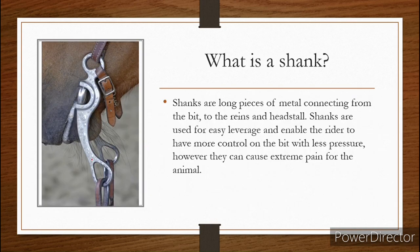Shanks. This is a much better example of a shank. What is a shank? A shank is a long piece of metal connecting from the bit to the reins and the headstall. Shanks are often used for easy leverage to enable the rider to have more control on the bit with less pressure. However, these can be used to cause extreme pain with certain bits — and we'll get to that in a minute. Here's an example of a curb chain right here.